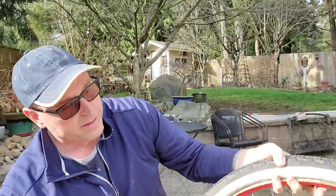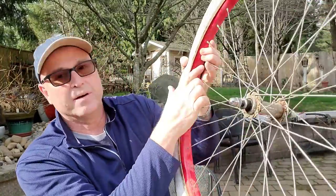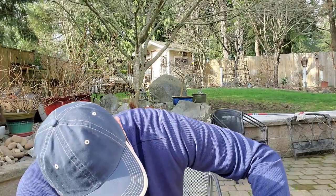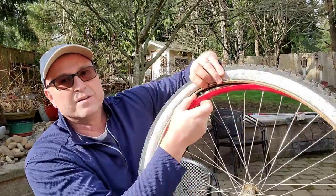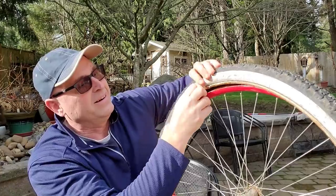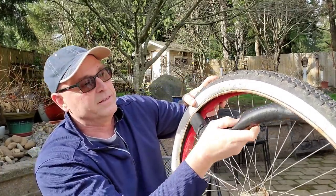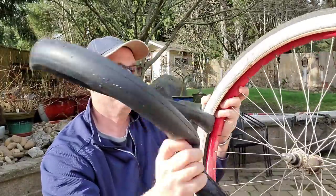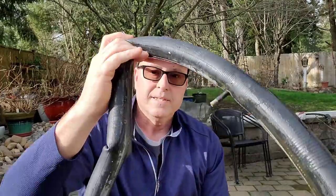Now that that's open, we go back to our valve stem — this part right here — and we just push that through, push that back out. If your tire is pretty much flat it makes things a lot easier. My tire actually doesn't have a hole in it, so I'm just showing you this. And then you just pull out your tube. It's fairly simple like that.